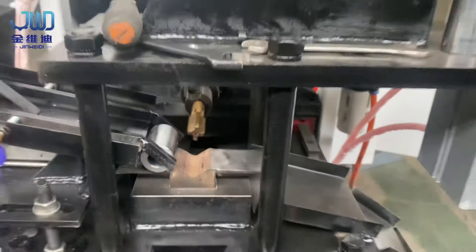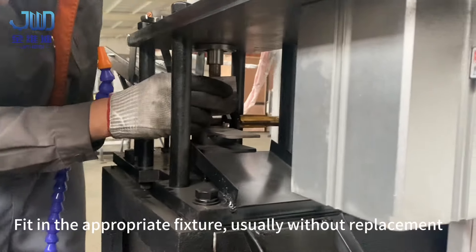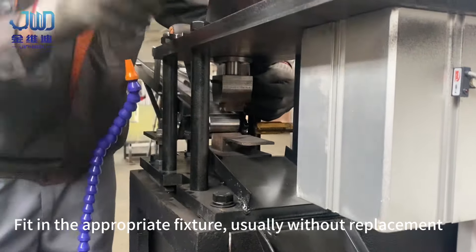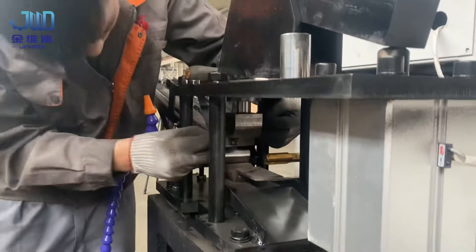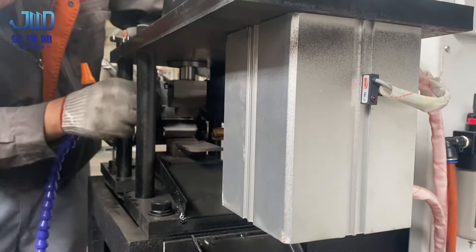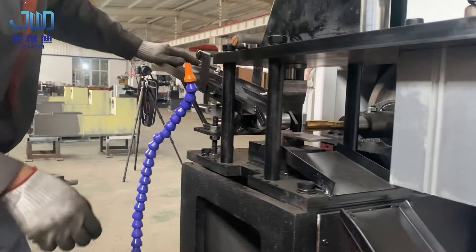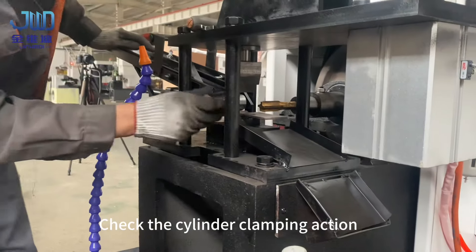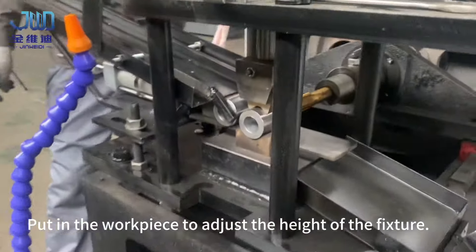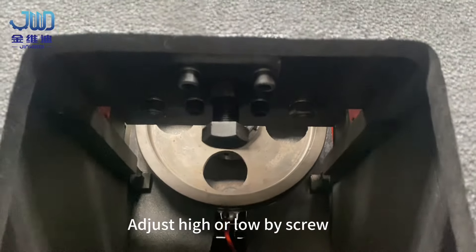Mounting fixture. Fit in the appropriate fixture, usually without replacement. Put in the workpiece to adjust the height of the fixture. Adjust high or low by screw.